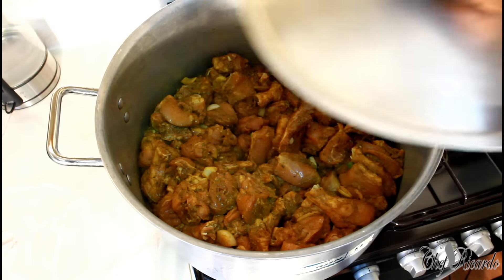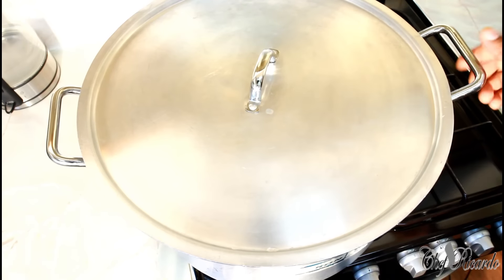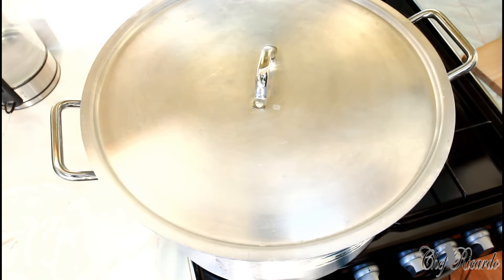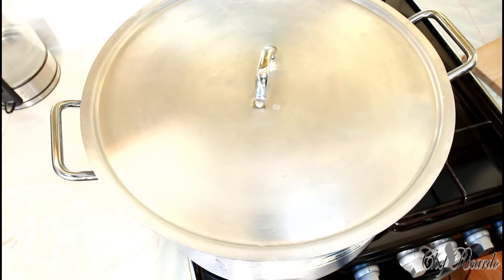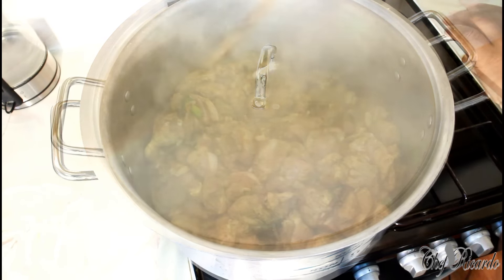All the ingredients are in, chicken is in. All you need to do is cover it like this and leave it to sweat for a good 12 to 15 minutes, keep stirring it. In the meantime, keep it on a medium heat. We're gonna show you how to cook a big pot of curry chicken in your kitchen at home — for the family, for your son's birthday, your daughter's birthday, any function. Look at that, beautiful!